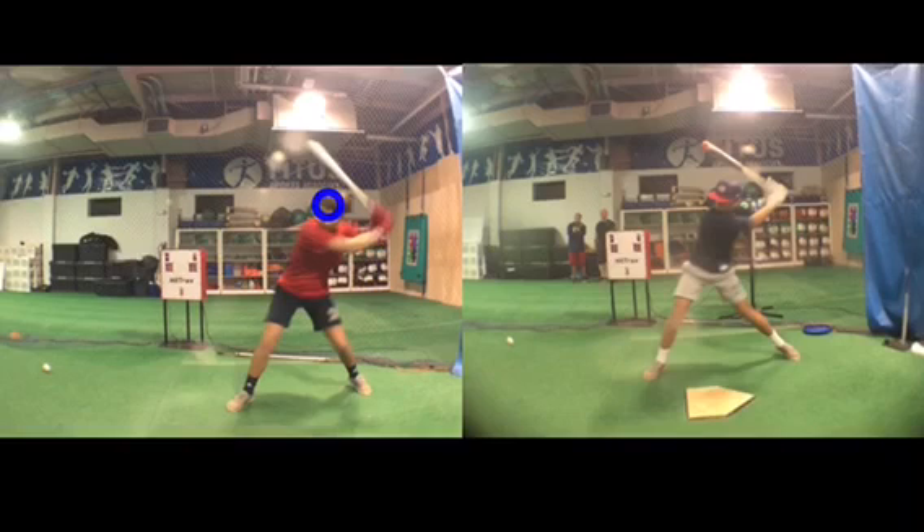And we'll put a circle here where his head is on the right, and we'll draw a line to show where it is relative to his body. So the brim of his cap, it's more in the front of his body, more in the center of his body. And this one, he's just more over his back leg.